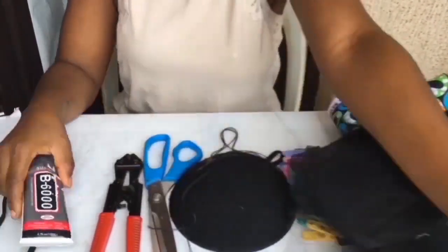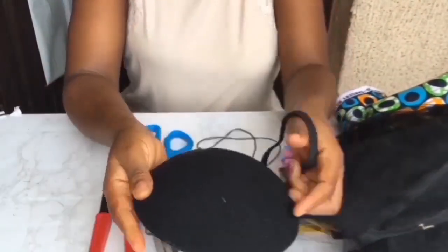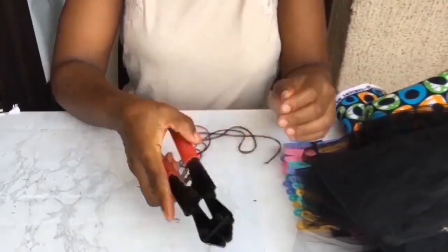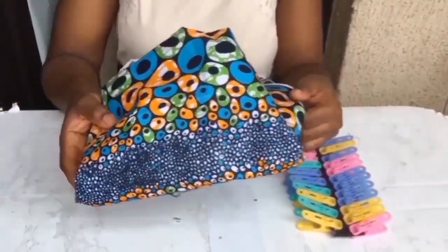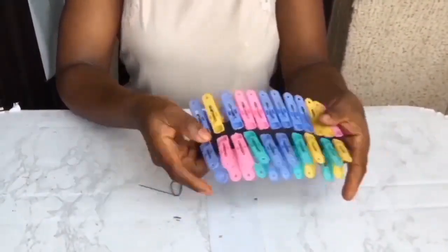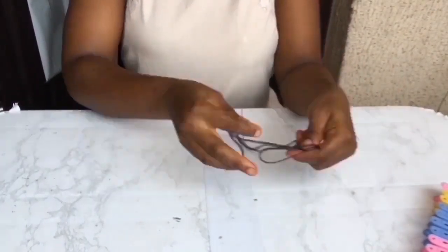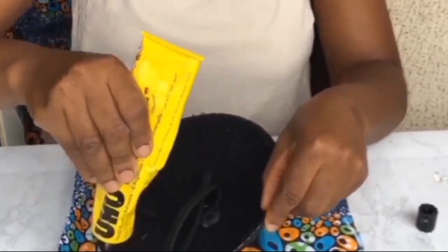Items needed for assembly: measurement tape, UHU gum, B6000, elastic bishop cap, straight scissors, hot wire cutter, veil, Ankara material, pegs, needle and thread. The next step is to glue the bishop cap.